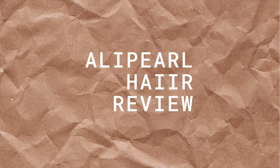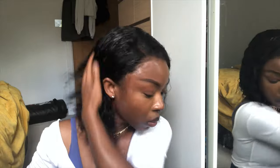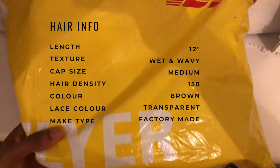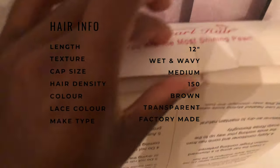Hey guys, welcome back to my channel! Today I've got a review on this Alipurl wig. The texture I ordered was the wet and wavy. I ordered straight from the Alipurl website — not through Aliexpress — because apparently the quality is quite different. That's what people say: the Aliexpress quality is not as great as ordering straight from the Alipurl website, though I'm not sure if that's true.